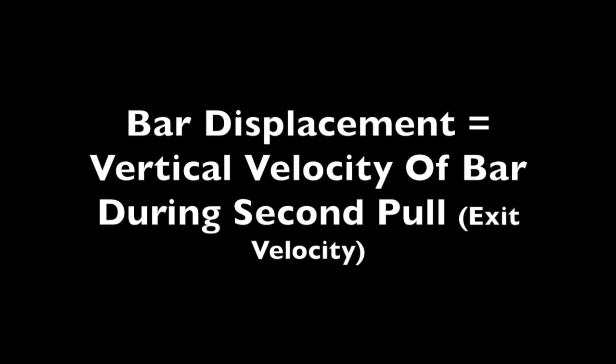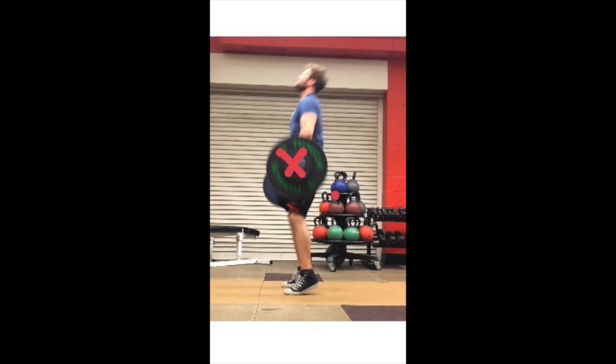The question becomes: how can we determine the velocity of the barbell during the clean? Vertical velocity of the barbell during the second pull is going to determine how far the bar moves — essentially bar displacement.